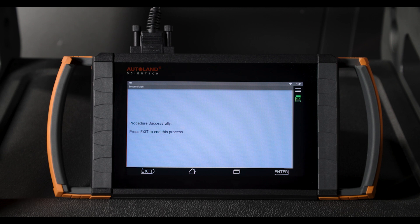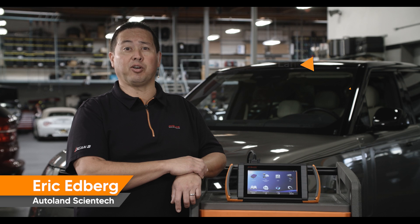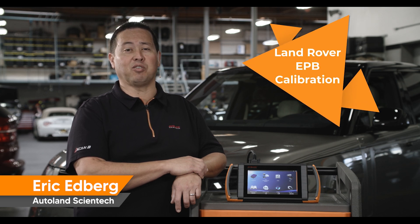Press Exit to end. Thanks for watching. Check out our other videos for tips and procedures for Land Rover vehicles.